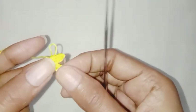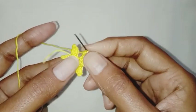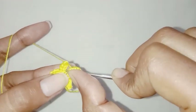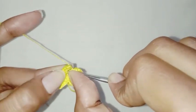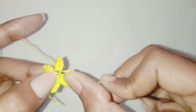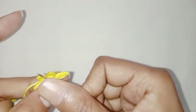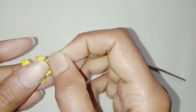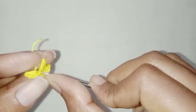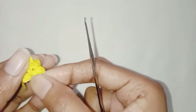I'll see you guys till I complete my last petal. I have completed all 6 petals. This is my last petal. Make a slip stitch in the first single crochet stitch. Fasten off the thread and weave the ends. So our flower is done.